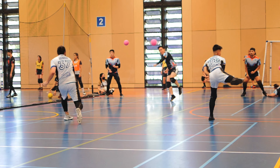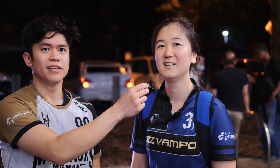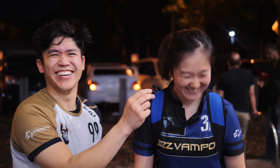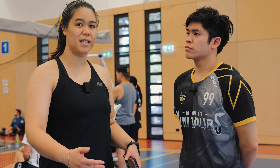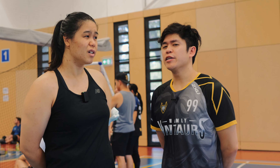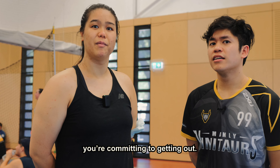For me, I can't dodge, so I commit to catches. Commit to it. If you want to catch, just commit to it. Believe in yourself. Don't kind of pull back last minute — if you're getting into that position and then last minute you turn off to the side, that's not what you want to do. Maybe it's more like knowing when to commit. Because if you over-commit at a bad decision, you've screwed yourself over. If you commit to a catch, you're committing to getting out.